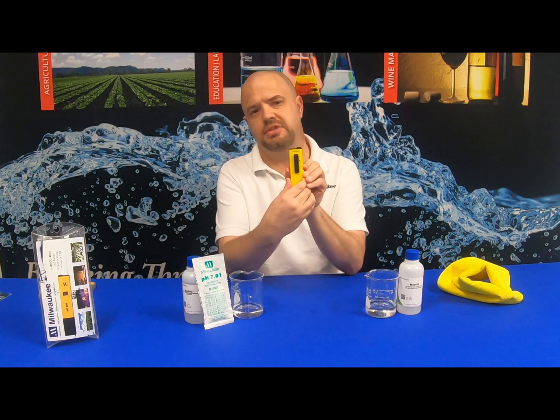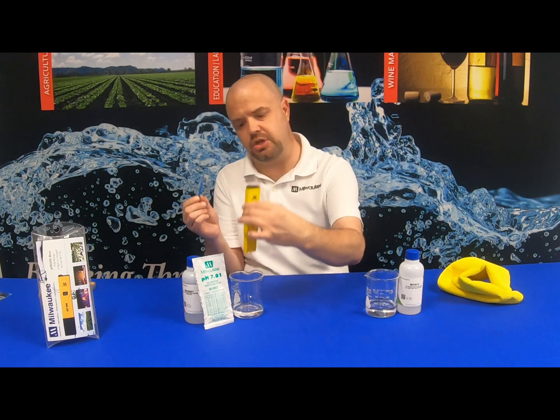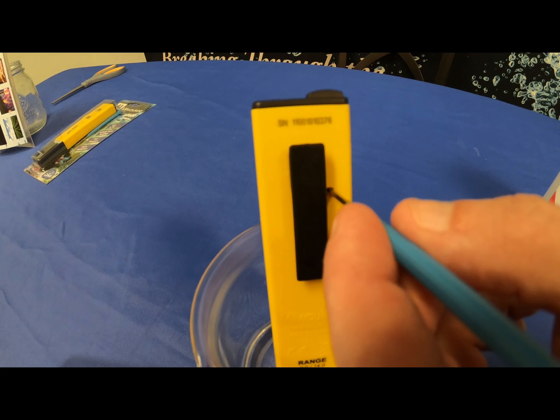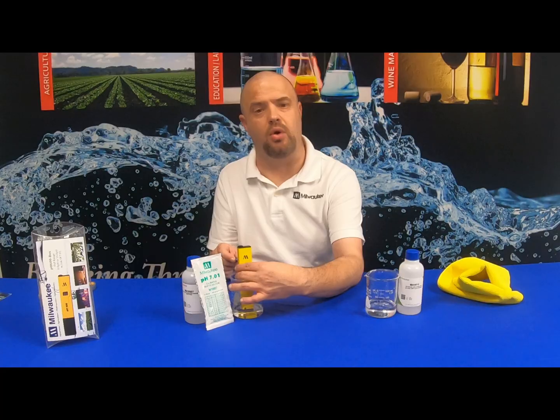On the back, you will see a calibration screw hole, which is where you take your screwdriver once the unit is in the calibration solution. Place the screwdriver in and dial until it reads 7.0 on the display. Your unit is now calibrated and ready for use.